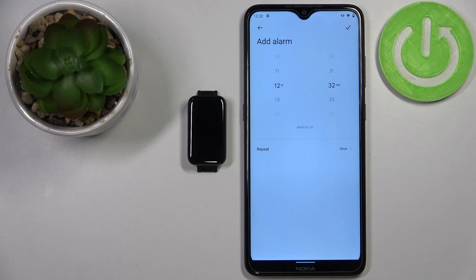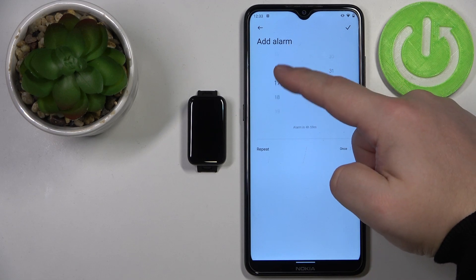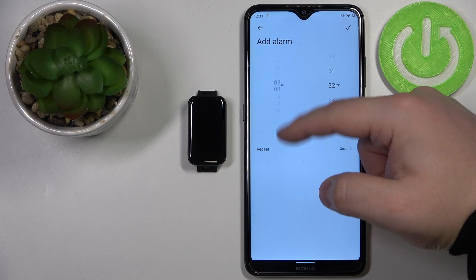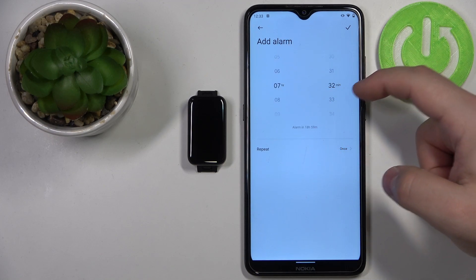First we can set the hour on which the alarm will turn on and ring, and you can do it by swiping up and down on the hours like that. For example, let's set it to 7:30.